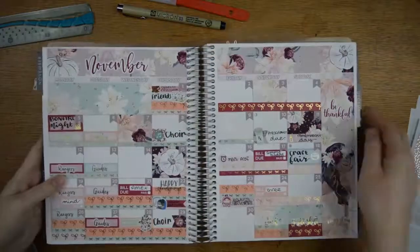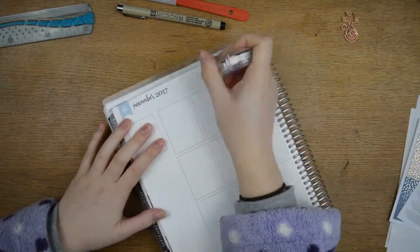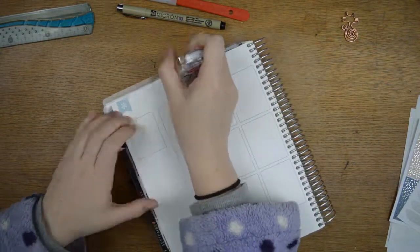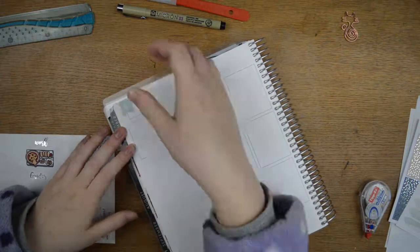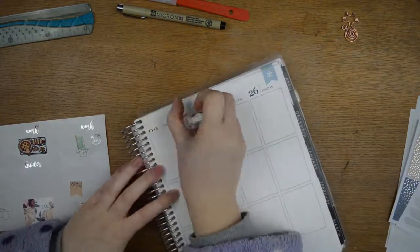Okay, so just moving everything out the way and turning to the right page. We'll start off by whiting everything out. While I'm doing that and popping the basics of the kit down, I'm going to explain why I'm going to be doing a few more sped-up videos.